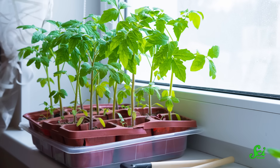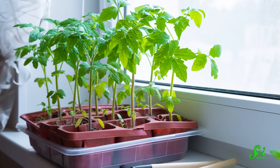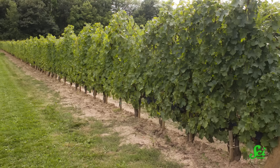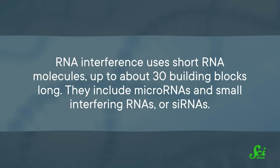Proteins can travel in a plant's vascular system too, with similar broad-reaching effects. In tomatoes, a protein made in the shoot can stimulate root growth. And in grapes, proteins made in the root help control bacterial and fungal growth in the shoot. And a big area of discovery in recent years is the regulation of gene expression through small RNA molecules via a mechanism called RNA interference. It uses short RNA molecules up to about 30 building blocks long. They include microRNAs and small interfering RNAs, or siRNAs.